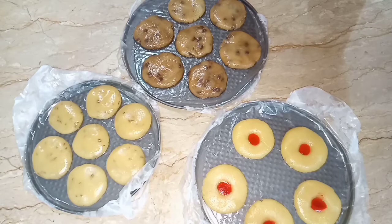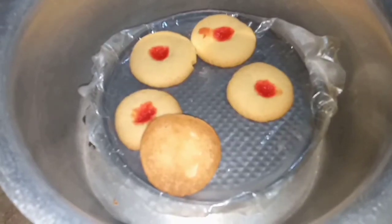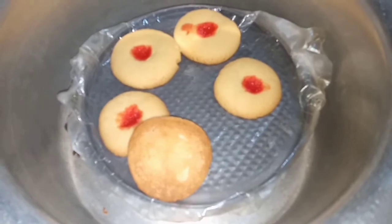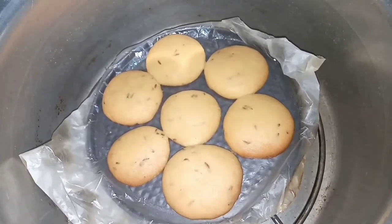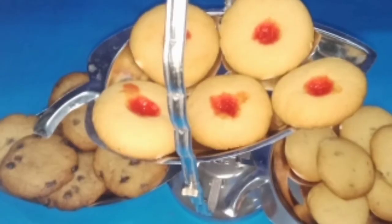Place the biscuits in a greased pan and bake for 20 minutes. Our biscuits are ready — check by turning them over; the bottom should be golden. Cool them down and they are ready to eat.